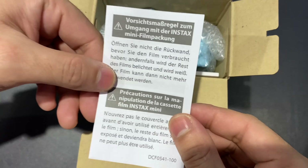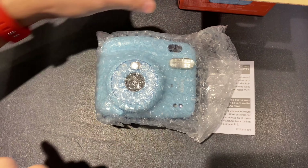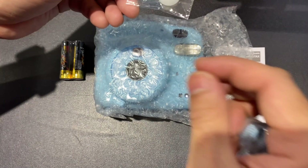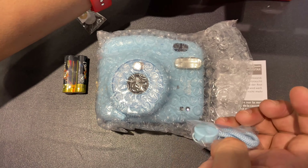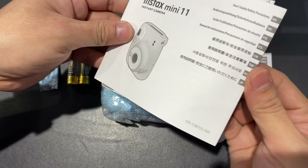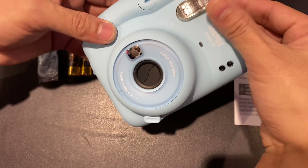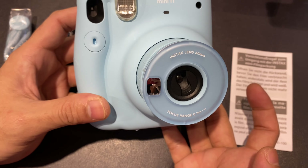So let's see what's inside the box. Here we have a little warning paper, and then here is the real deal. It does come with two double-A batteries. And what is this? This is a strap accessory set, and you have the strap holes. And here you have the manual and the warranty.